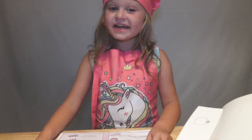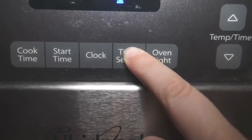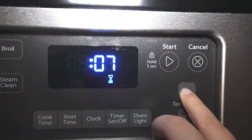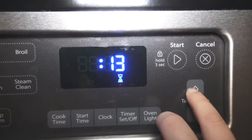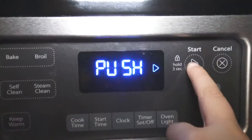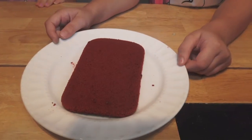Okay, now it's time to bake for 60 minutes. Let's go turn on the timer. Okay guys, we took the red velvet cake out of the Easy Bake and this is how it looks!